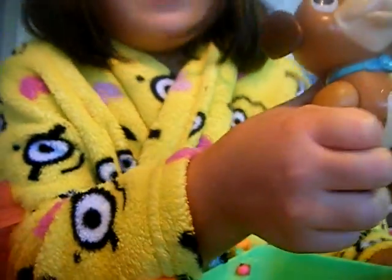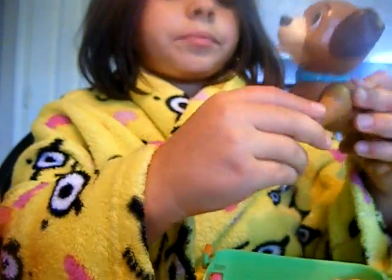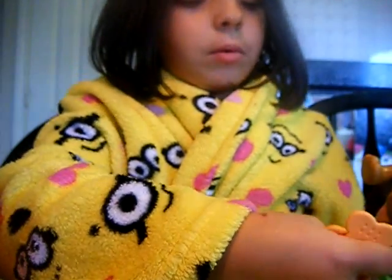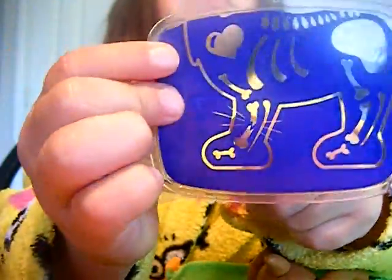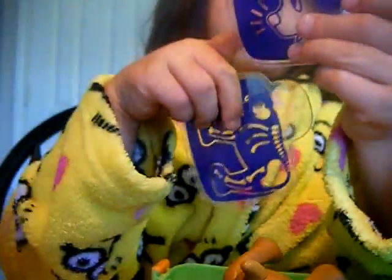Guess what — in the surprise mystery box we got Foundo! I wonder what he's doing, he's so cute. We got some food and some bones for him. And guess what — two x-rays of him! It looks like he broke his bone, maybe right there, and he hurt his nose or something. No, he broke his bone. Poor Foundo — I think we should feed him because he's probably getting hungry, and we're waiting for that fox.